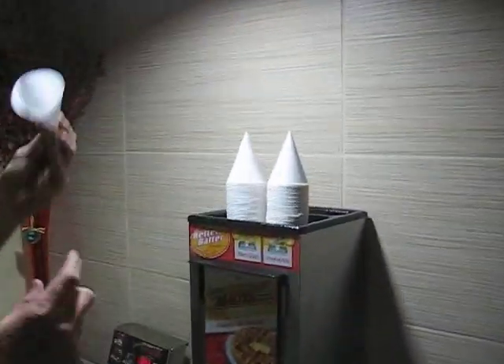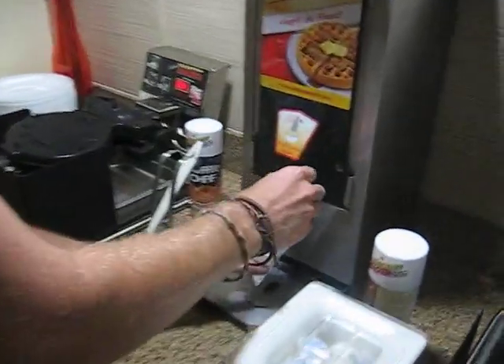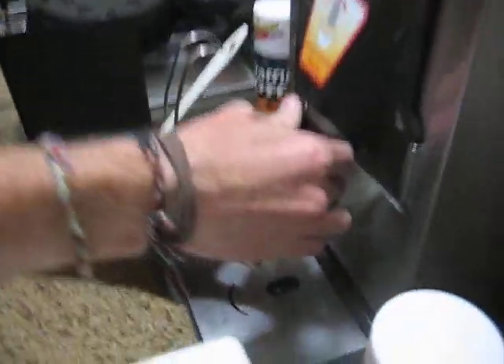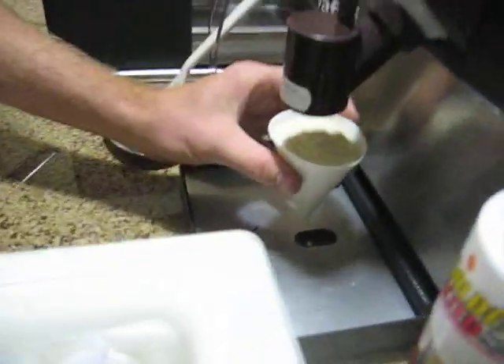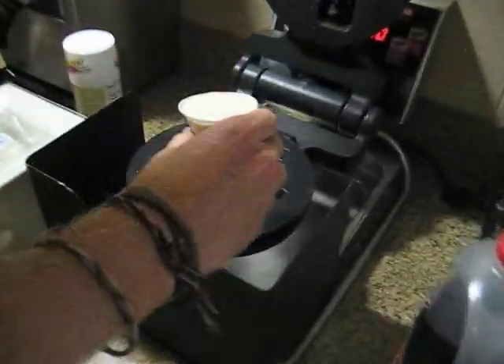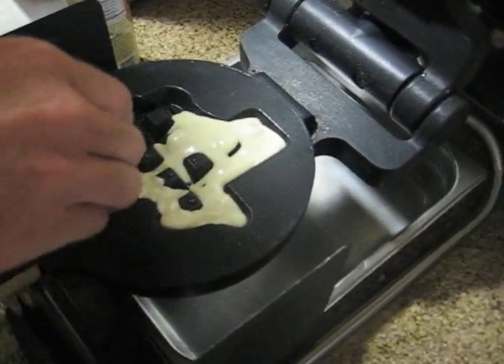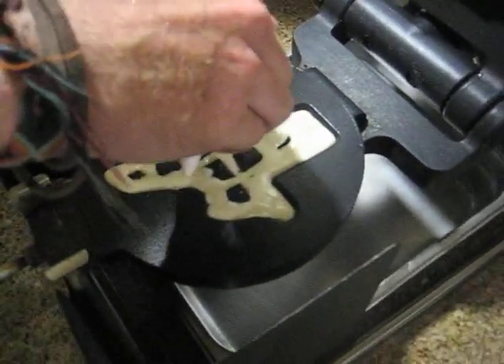I'm gonna grab this little cone stack here, put it in the chute, and let the waffle mix drip into the cone till it's near the brim. There we go, I'm all set. I'm gonna walk over here and pour it in the Texas shaped waffle iron.